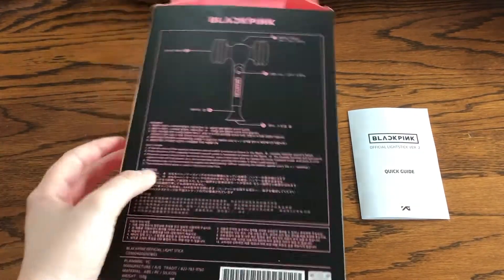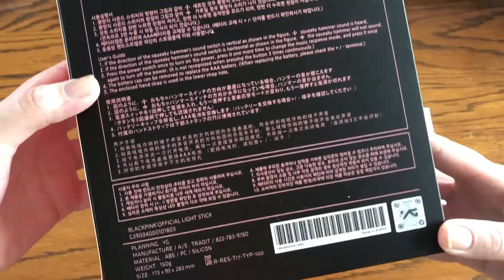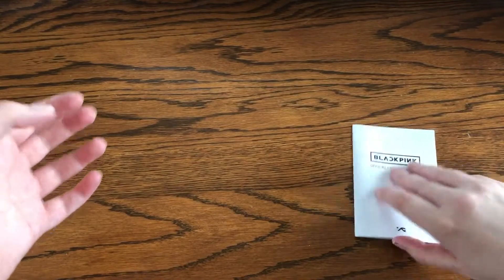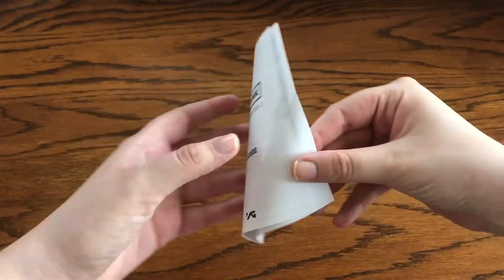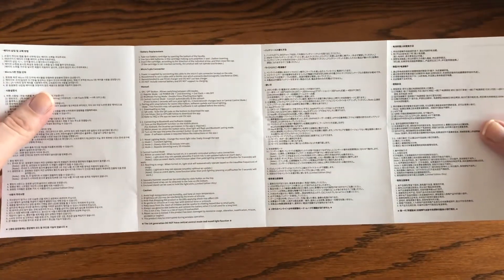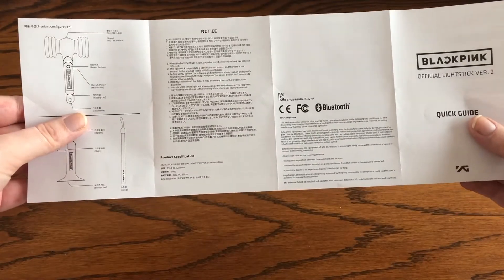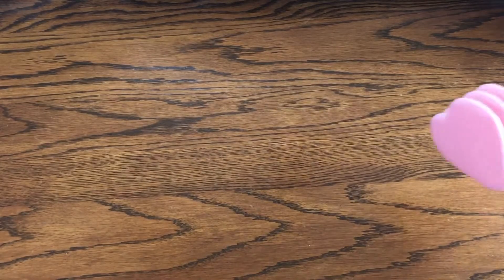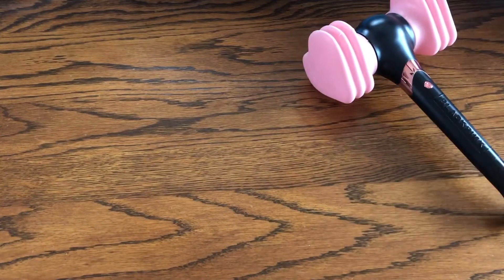For version 1, the instructions are on the back of the box. Version 2 actually has a separate instruction manual with a bunch of different languages. Version 2 also connects to Bluetooth.